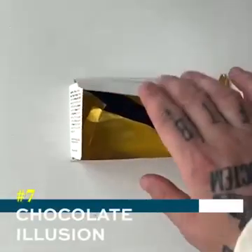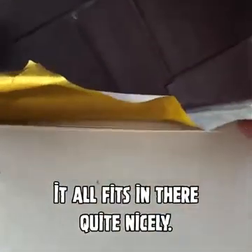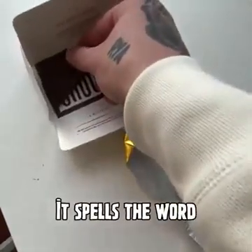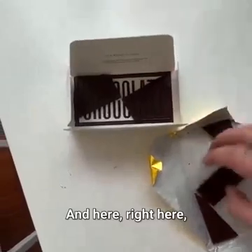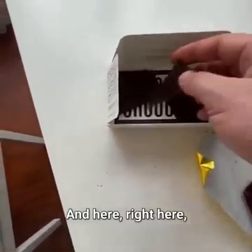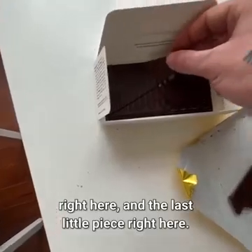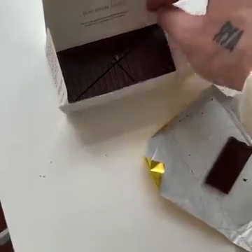I just got the most magical candy bar in the mail. You can see the chocolate is all broken and it all fits in there quite nicely. But wait for it — it spells the word 'chocolate' in here, right here, right here, and the last little piece right here.